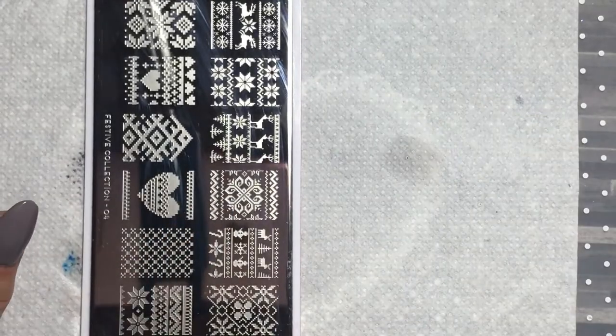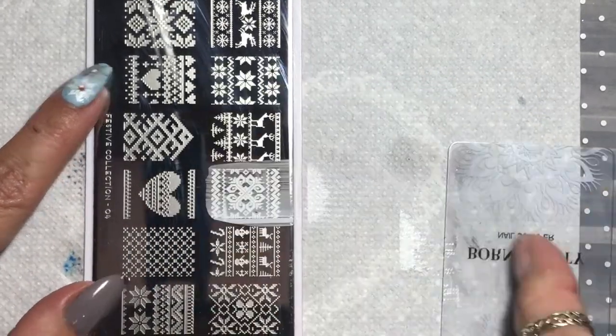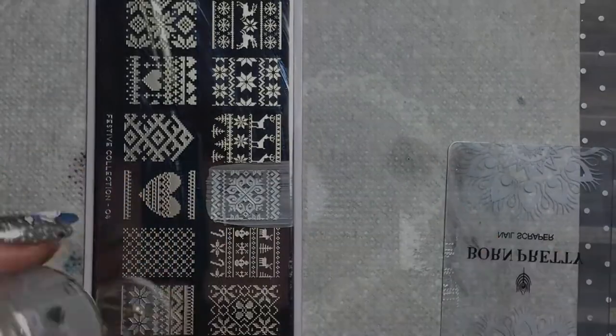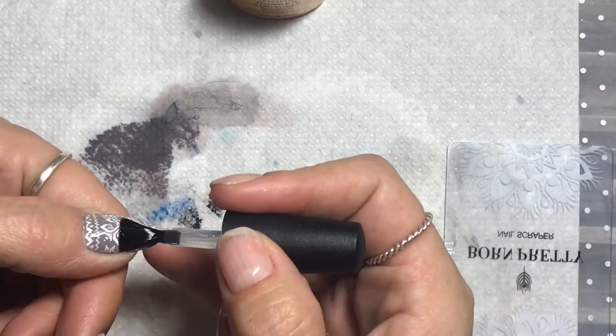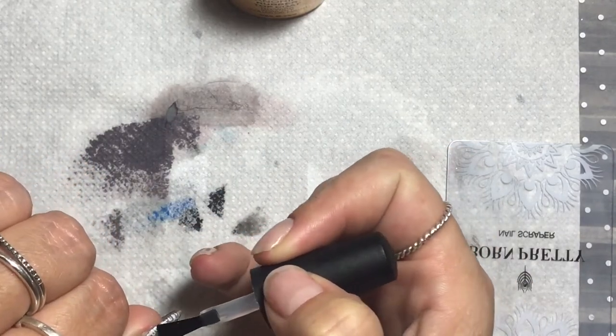I'd already painted the thumb the same grey as the middle finger. So I'm just taking a Moyu London plate, one of the festive plates, and stamping this ugly winter jumper image over the top, which I think was really beautiful — I was quite happy with that. Then I put top coat over it and I left this one matte in the end, because I feel it's more effective matte with this kind of design and colour.